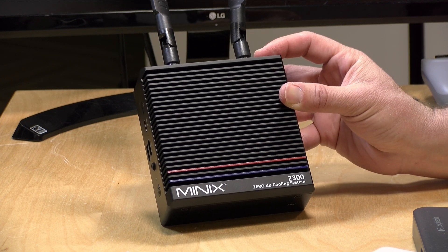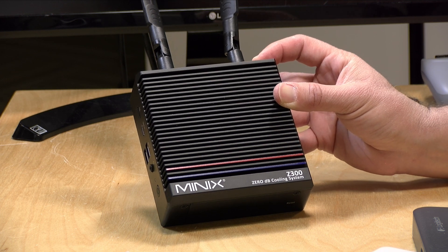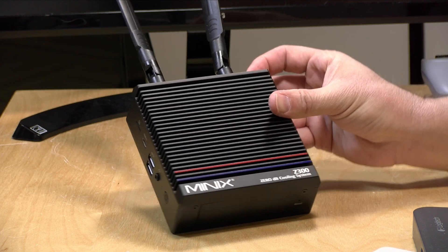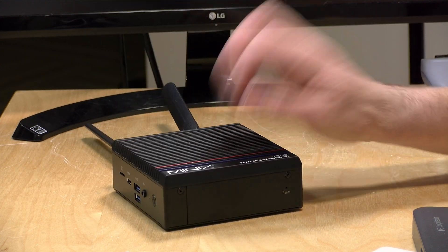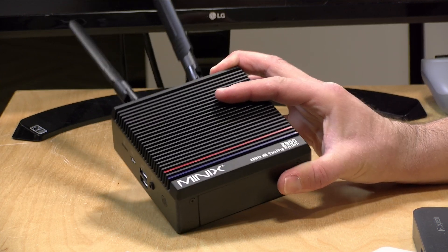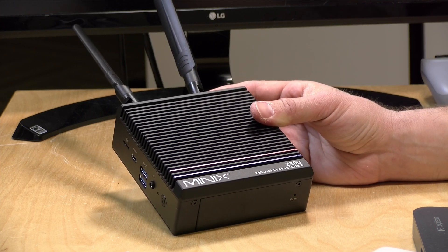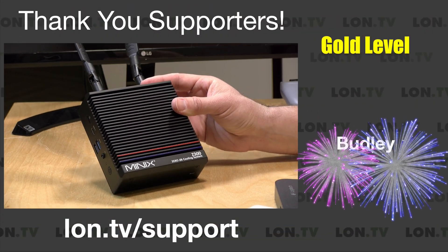Not to be confused with the Z100 that looks the same. The difference is that this one is powered with an Intel i3 N300 processor — the other one was an N100-based machine. This one is performing a little faster but is still completely fanless. It's got a very heavy metal case that doubles as a heat sink — a solid block of metal.